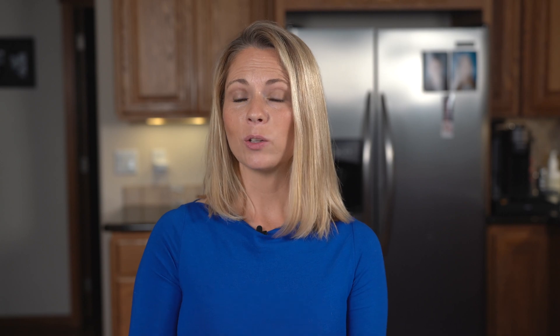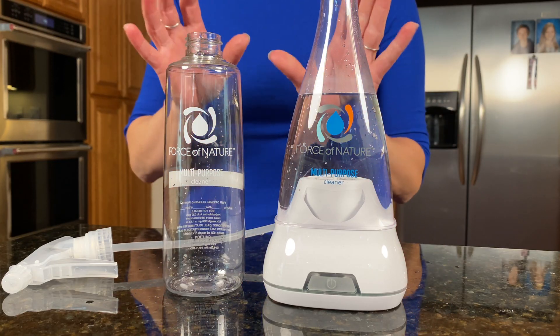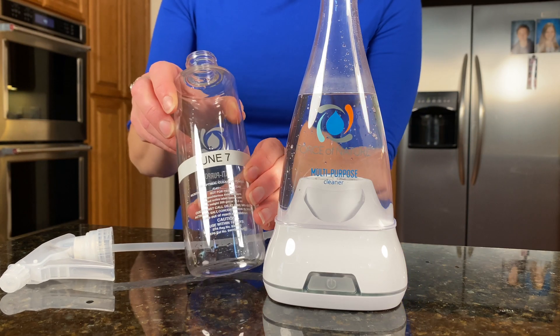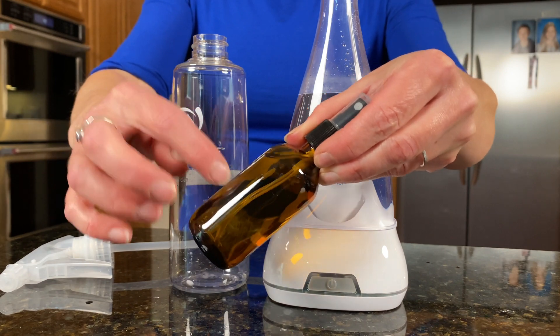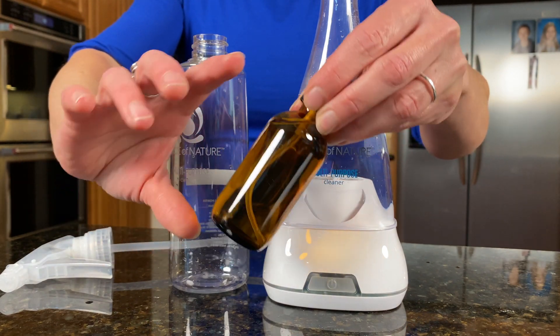It's important to note that the solution is only good for 14 days, so it's really smart to label it with the expiration date so you know when to make a new solution. I also use these little amber glass bottles and give them away to friends and coworkers — again, labeled with what it is and when it expires. I'll have a link in the description box for the best spray bottles, because I've tried different ones and these are by far the best.